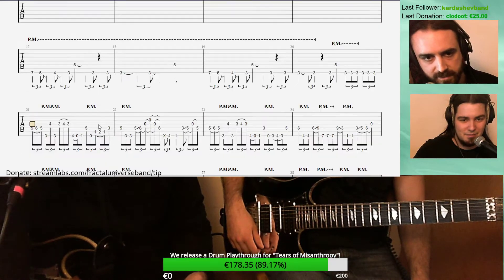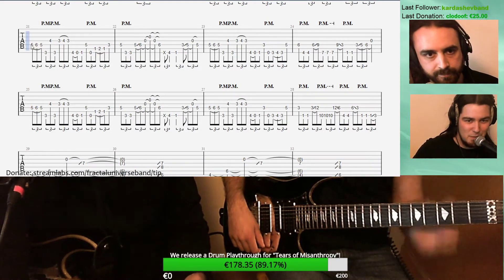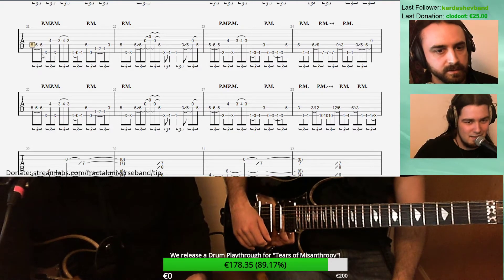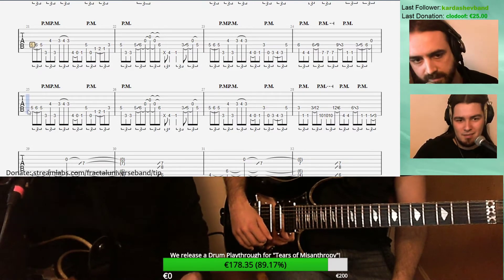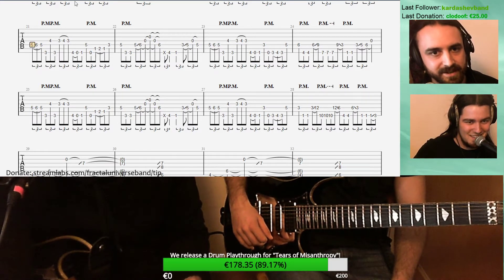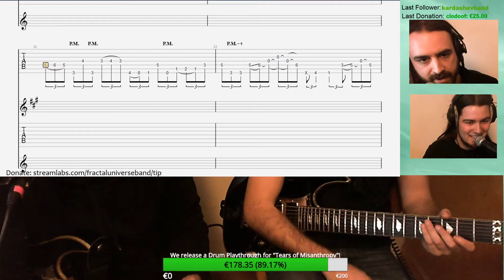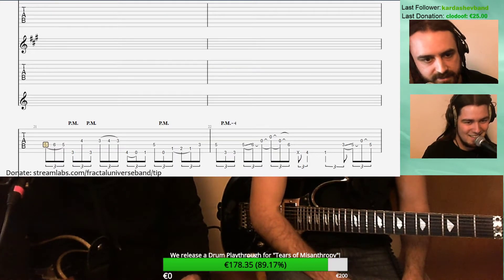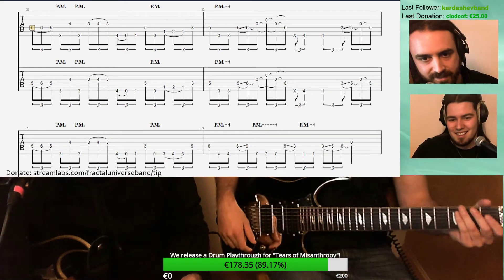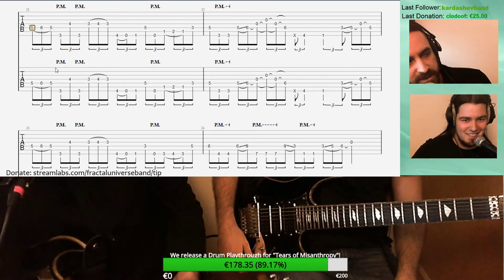Let's get started on that opening riff. Maybe we could display both guitars at the same time. To do that: go to Affichage, Vue multipiste, and then you can click on the little eyes to activate just the tracks we want. This is a live tutorial on how to use Guitar Pro, actually.